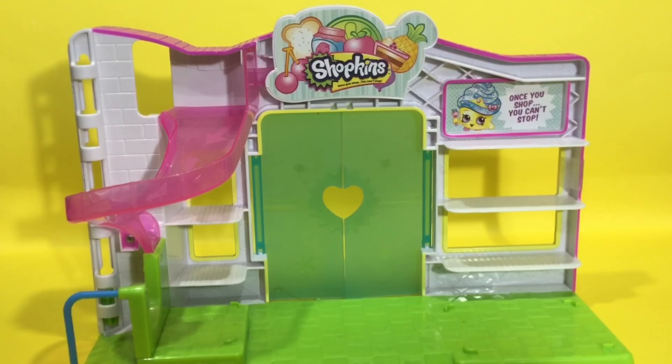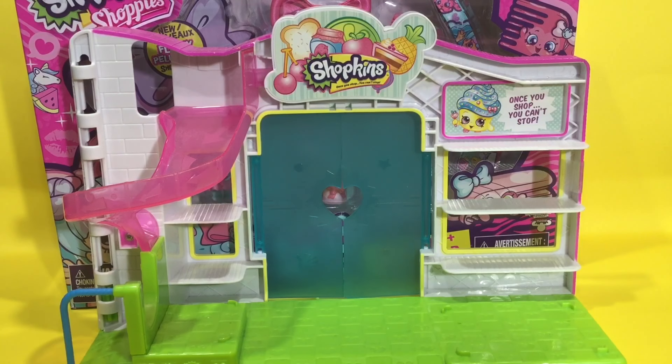Hey guys, KCovers & Reviews here, and welcome back to another toy review video! I haven't done one of these in so so long, so I'm excited to share it with you guys. It's Shopkins related, because you guys know how much I love Shopkins. Somebody left a delivery outside the Small Mart — I wonder what it could be!